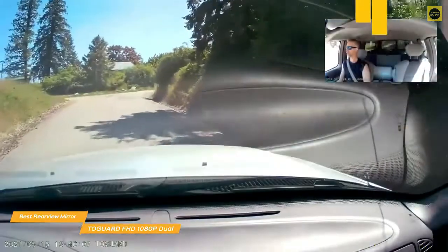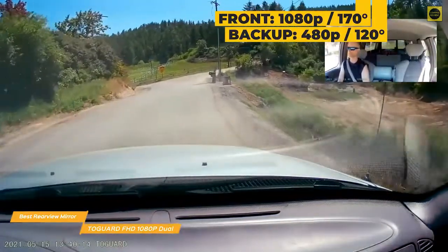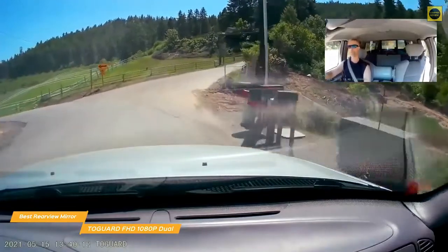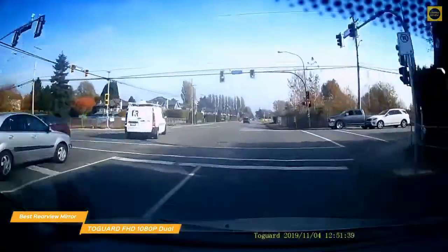The front-facing camera records at 1080p video with a wide 170-degree viewing angle, and the backup camera records at 480p with a 120-degree viewing angle, which is also waterproof. The G-Sensor automatically locks video when it detects a collision to your vehicle, and the cameras will start recording if it detects any collision while your vehicle is parked, thanks to its parking monitor feature.